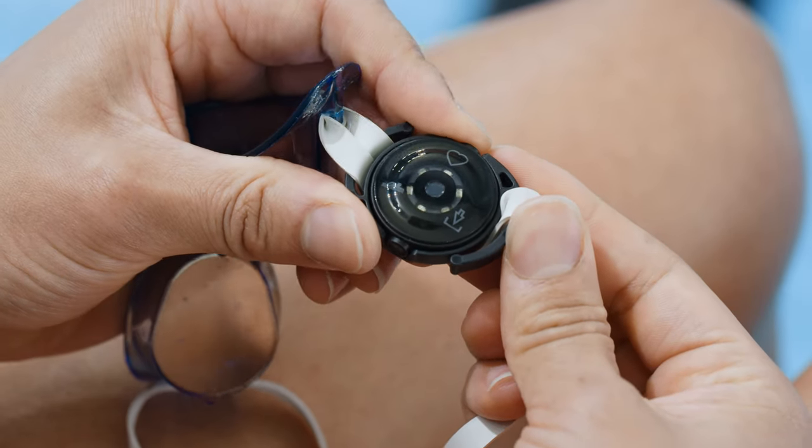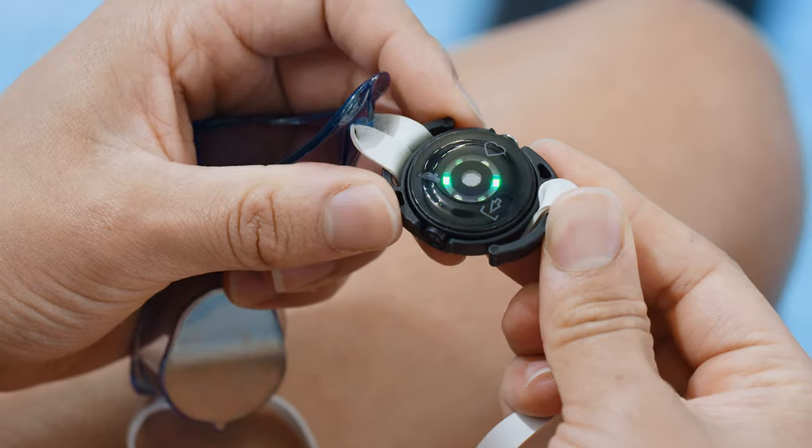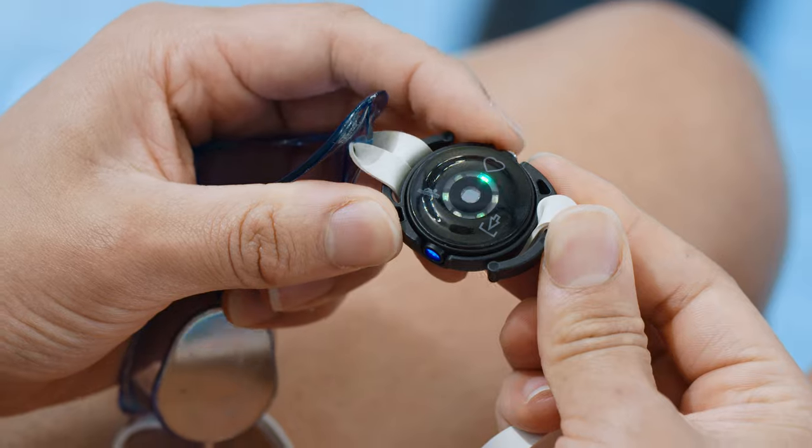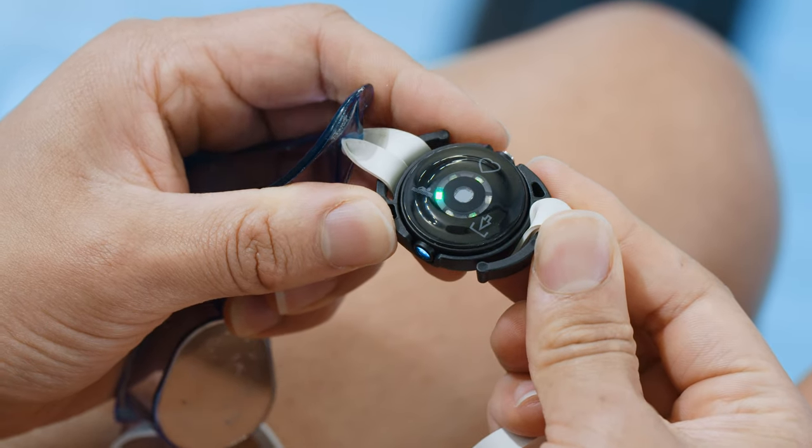Turn the sensor on by pressing the button. The LEDs indicate which mode is currently active. Choose swimming mode, which is marked with a swimming icon, by pressing the button shortly until the correct mode is shown.